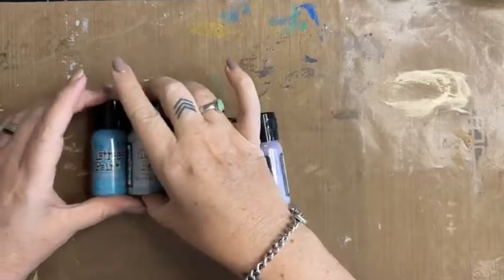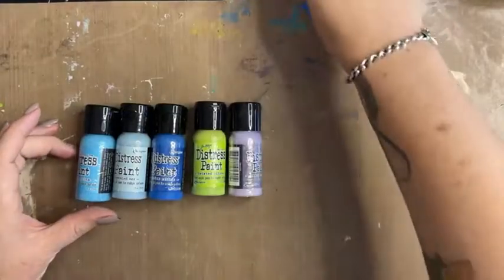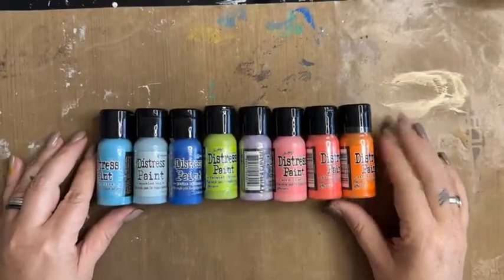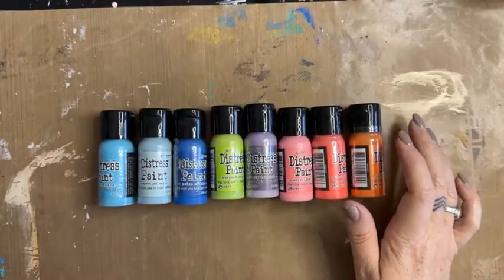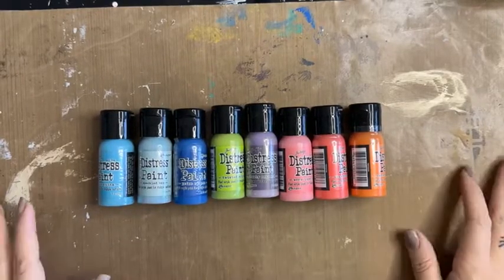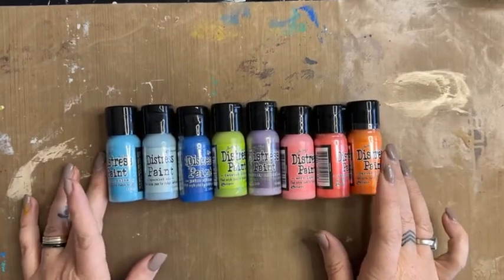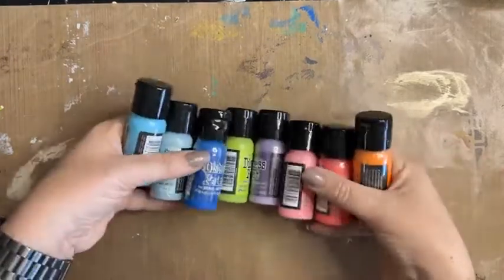Today I thought it's been a very long time since I've played with distress paint. In a previous life, some of you may remember I used to go to the big scrapbook expo at the Brisbane Convention Centre and demonstrate these — Tim Holtz distress inks — for hours and hours. So I'm going to test myself today and see what I can remember about using these.